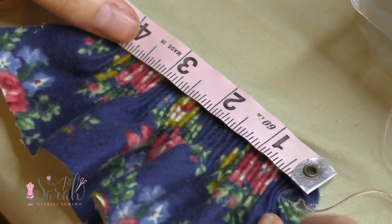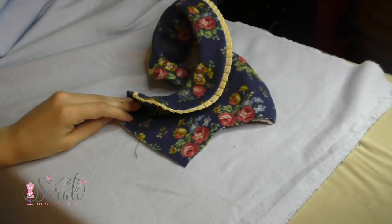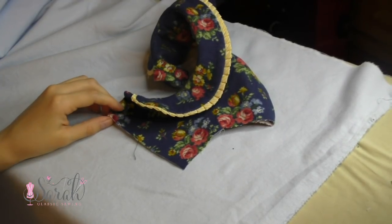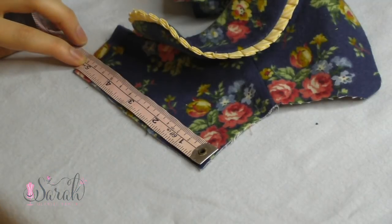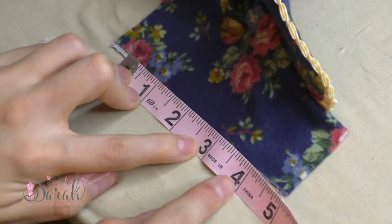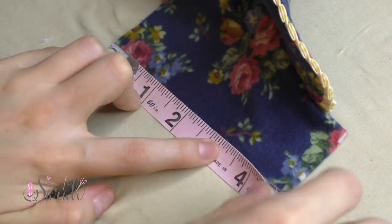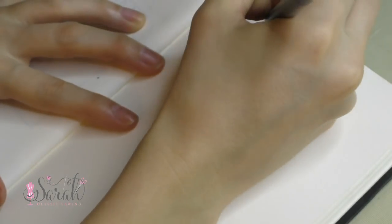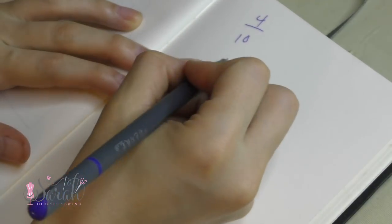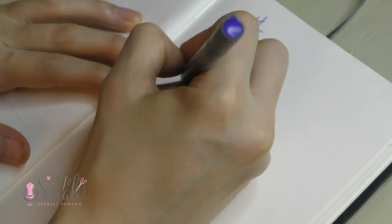So once you get your ratio, then you'll measure what your post-pleated fabric needs to span. In my case, I'm doing some pleating underneath a yoke, and I only want pleating under the center 3 and 3 quarter inches of that yoke, so I want some flat fabric on each end to make construction easier. Here's the math.